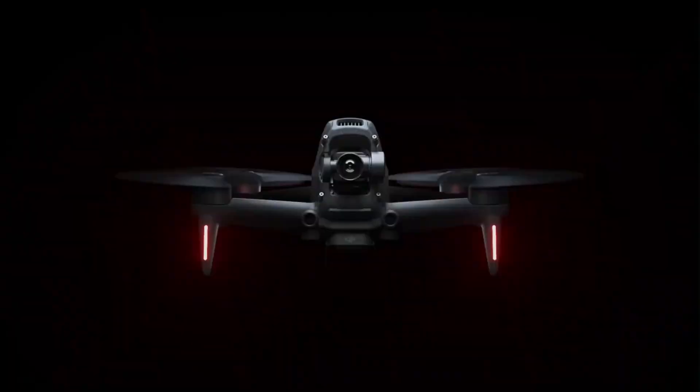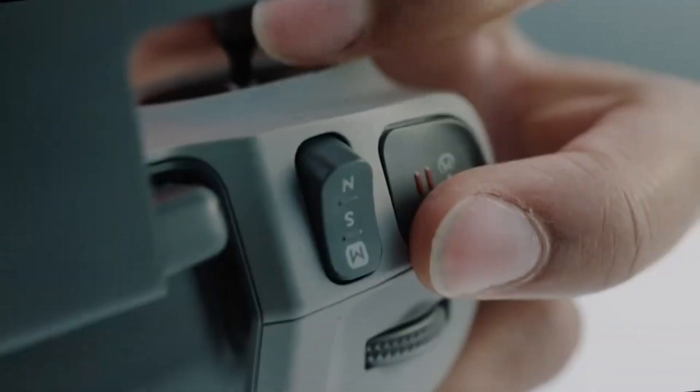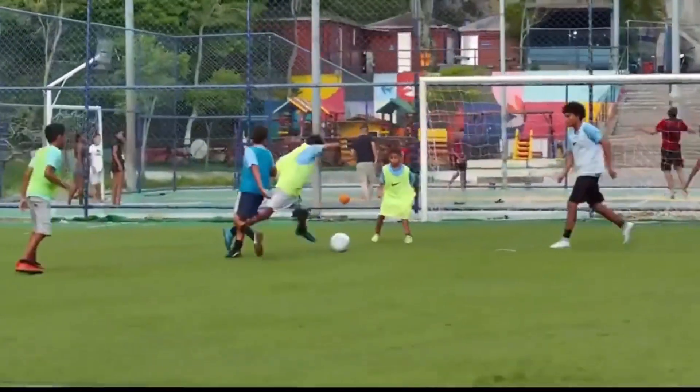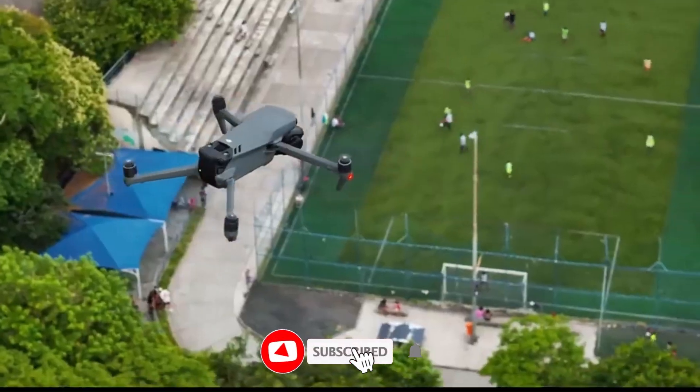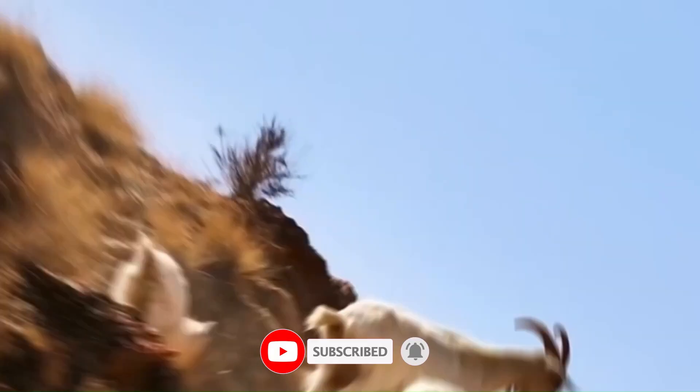Or is it just hype over hardware? We'll dive into the pros, the cons, and everything in between to see if this drone deserves a spot in your gear bag. Hit that subscribe button and stick around — VidGuide is taking flight with the DJI FPV2.